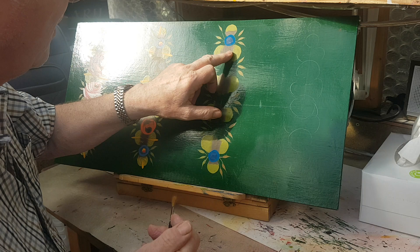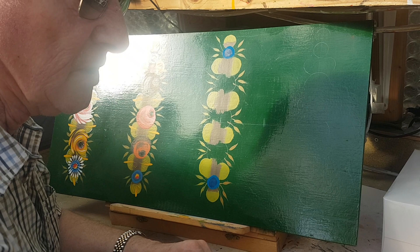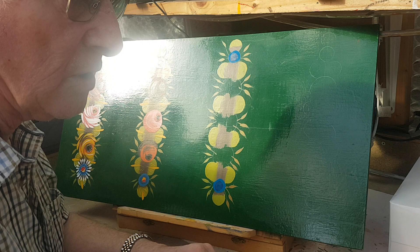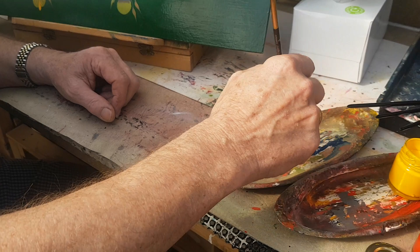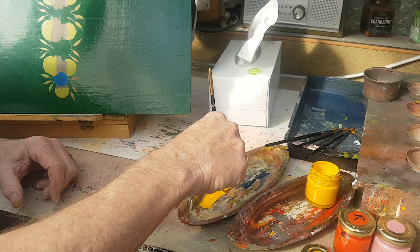Having painted the green ones yesterday — these look a bit messy because these are not the ones done yesterday, they were done quite a while ago, but they are basically the same. I'm going to get some yellow paint. Can you see what I'm doing with this yellow paint? It's called paleting really. The whole idea is to load the brush with the paint. Simple as that.